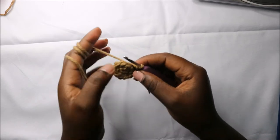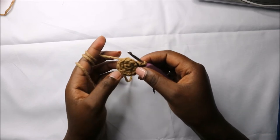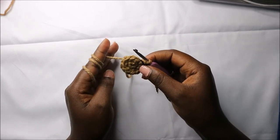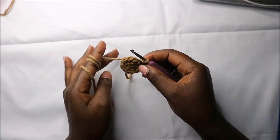In the next two rows — row three and row four — we are going to do single crochets all around in each row for a total of 12 stitches in each row. I'll see you when you're done with the fourth row so that we do the fifth row together.